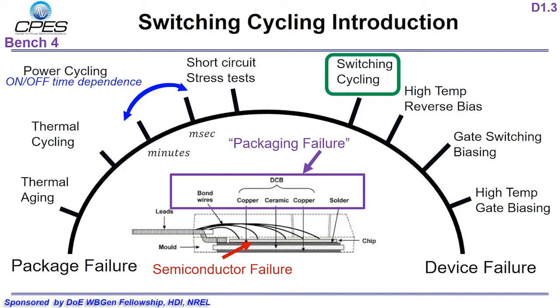There are currently many ways to stress a packaged power semiconductor device. This spectrum shows some of these accelerated lifetime tests and arranges them based on whether they stress the semiconductor device or the mechanical packaging. We are currently conducting two different tests to better understand the stresses on the package and the semiconductor. We have chosen a Cree 1200 volt, 10 amp, TO247 packaged device to undergo traditional thermal cycling and a new test introduced as switching cycling.